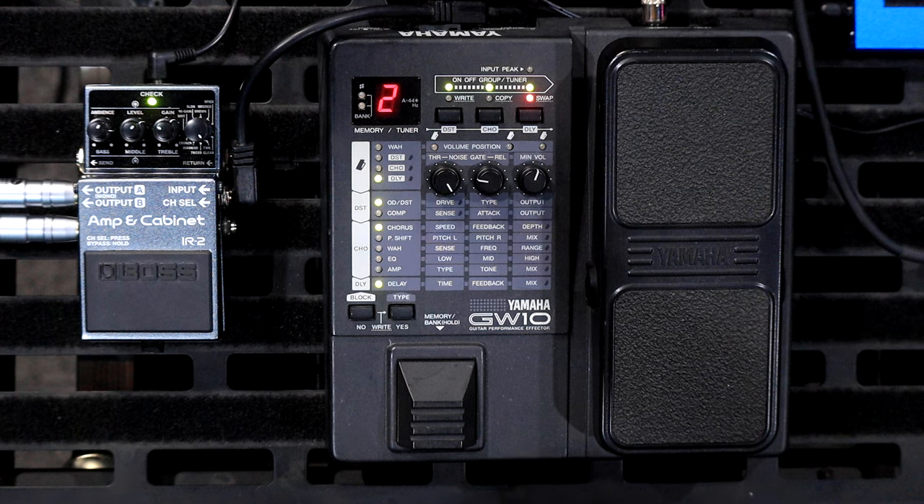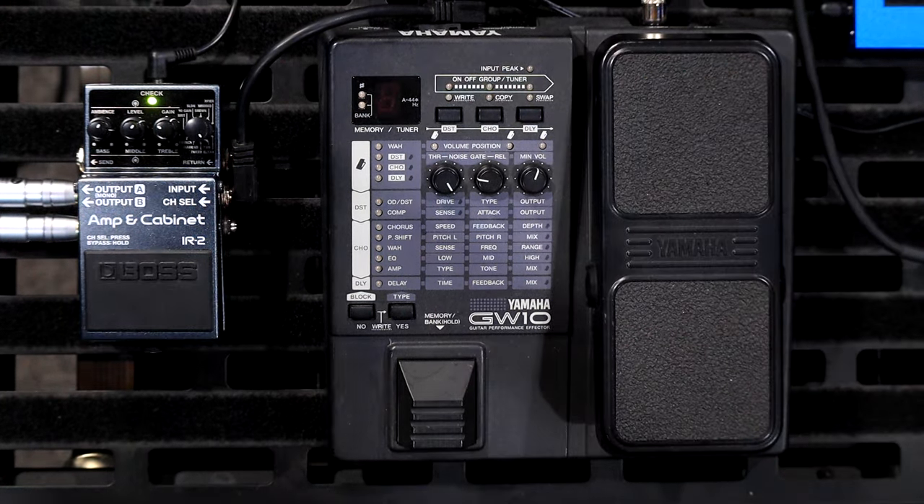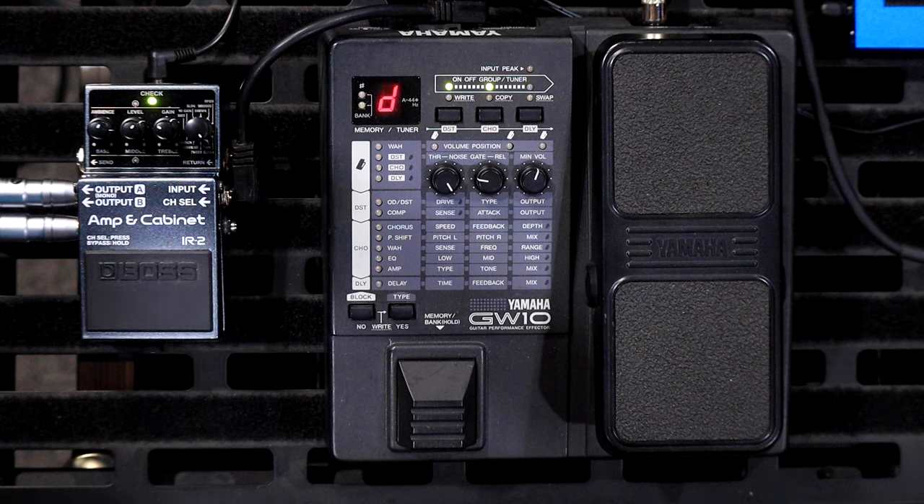The other thing this does — it does have a tuner built into it. If you hold that button in, it flicks over to the tuner. Nobody wants to watch a grown man tune their guitar on YouTube. Click it again to get out of it.